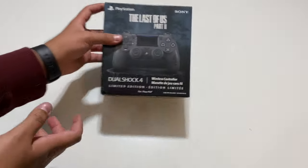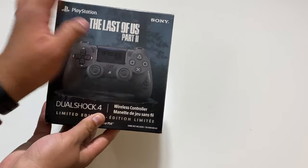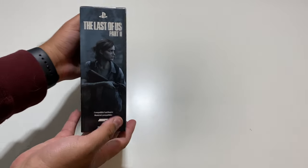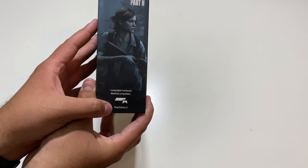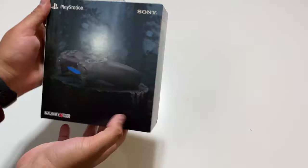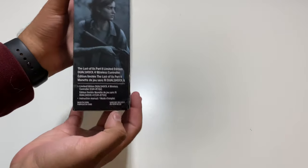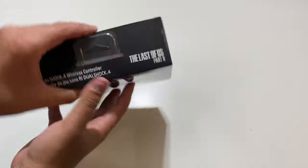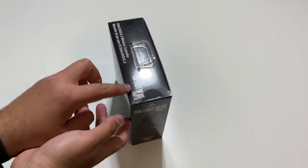As you guys can see, here we have the front of the box — PlayStation logo as well as PlayStation, Sony right there, a limited edition DualShock 4 for the PS4. Taking a look here on the right side, we have The Last of Us Part 2 compatible hardware, PlayStation 4. Here's the back of the box as well as the other side. Game not included right over here, of course. Here we have the top — DualShock 4 wireless controller, Last of Us Part 2.